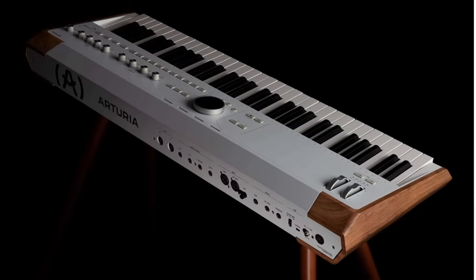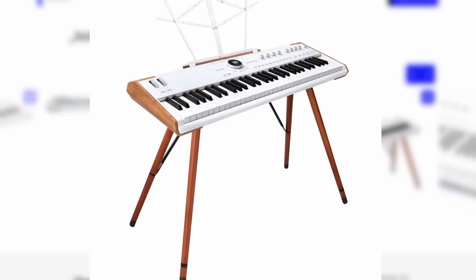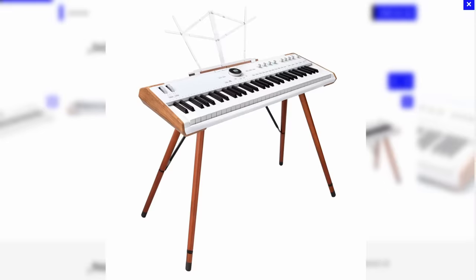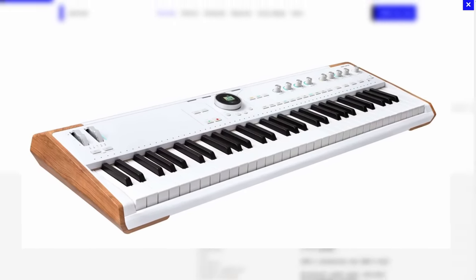It's a bit sad to see on a keyboard of this price — about 1,600 euros, 1,600 dollars, 1,500 pounds — an external wall wart power supply at that kind of price range. I expect to see internal power supplies. It has been confirmed that the enclosure is made of metal. Those side panels are apparently not wood — reportedly made of Bakelite, which is like a very hard plastic. That's okay if they look nice and are robust and durable. The problem with wooden end cheeks is they always tend to get dinged, chipped, and cracked, so making them of Bakelite is actually a good thing.